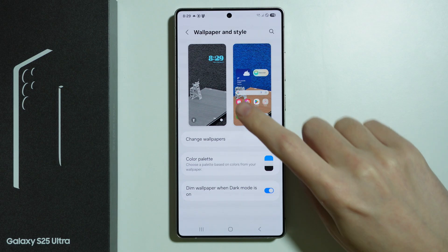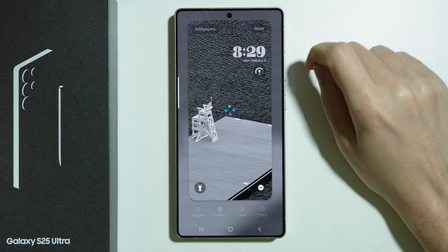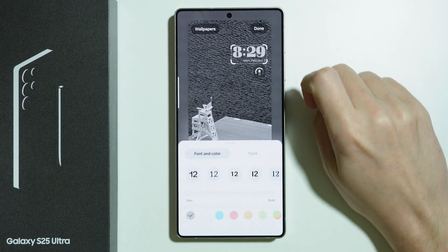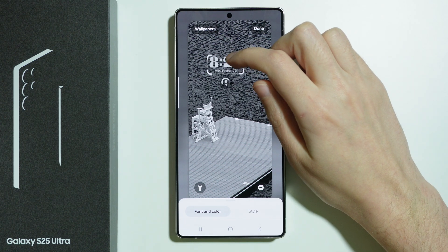Now, over here, tap on the lock screen that you can see on the left side. And now you should be able to tap on the clock in order to customize it. We can also move it around. As you can see, we can place it pretty much anywhere we wish to.